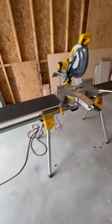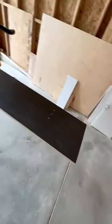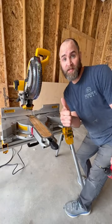And that's how I made these two wings. Follow for more tips and tricks.